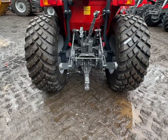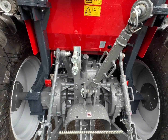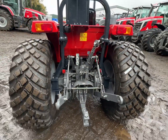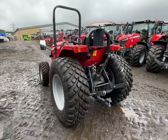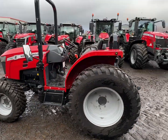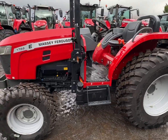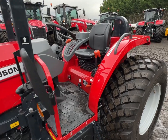Nice big strong back end — linkage, drawbar, top link. There's a double-acting spool valve there. Even got a float position. Yeah, it really is a nice little tractor, but a simple little tractor. Diesel filler there, oil dipstick, indicators, lights, mirrors. It's got everything that you'd want really.